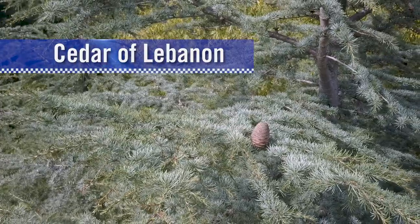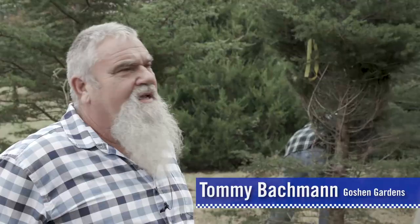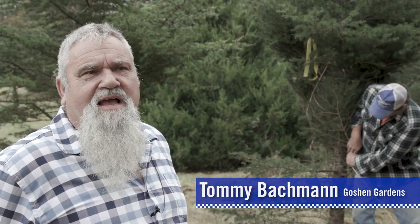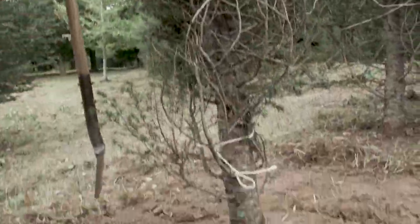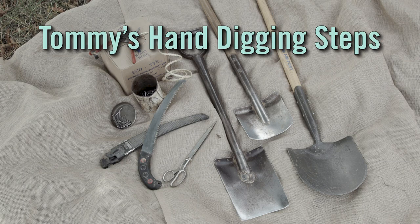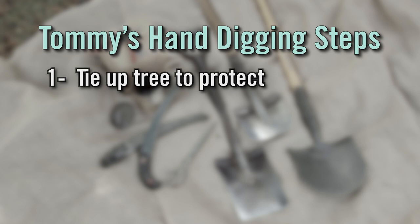This is a cedar of Lebanon that we're digging. The trees beside it have been tied up to give better access to the tree being dug and trenched on first. Tommy Bachman's theory of hand digging is that step one is tying up the branches of the tree to protect both the tree and the worker.